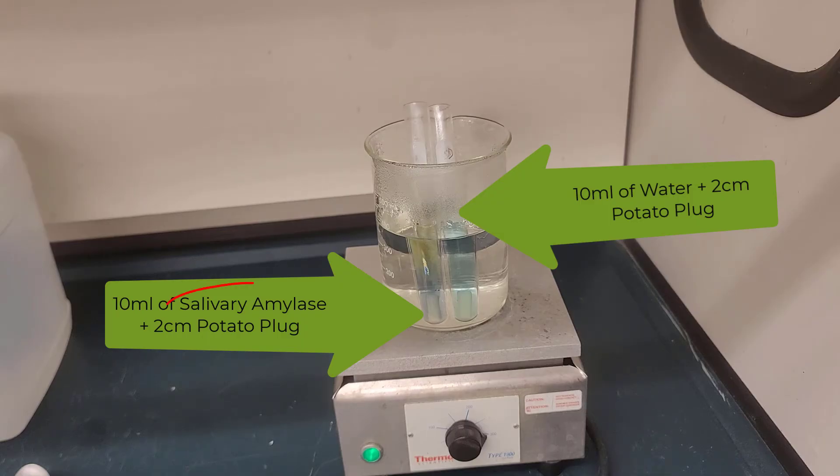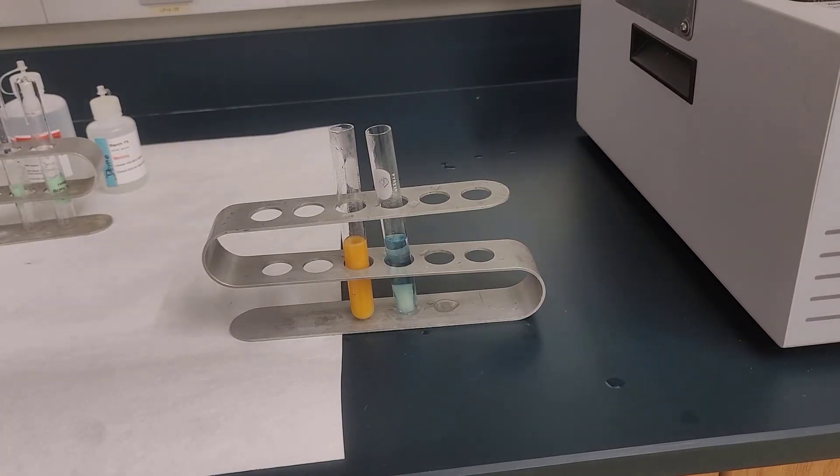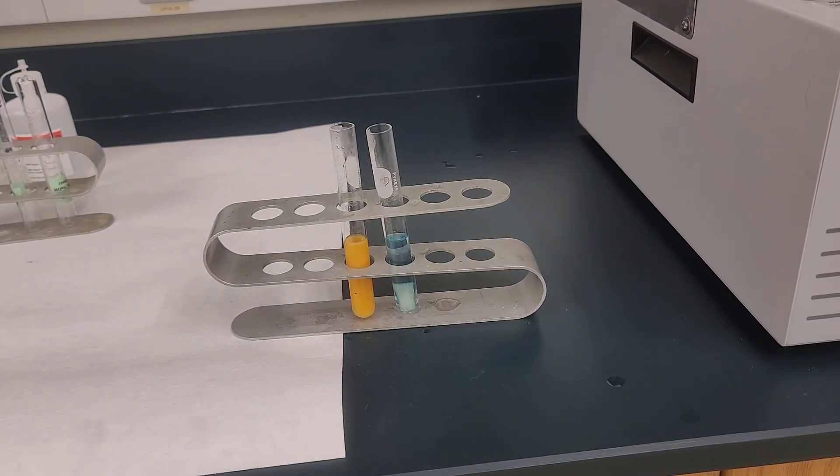And what you see is in just several minutes or so, the tube that has the amylase in it — tube two — starts to turn a sort of dark color first, and then sort of a red, and often will end somewhere between a bright red, bright orange, or yellow color, depending on your interpretation of color. But you can see it's quite different than tube one with just the deionized water and the potato plug, which remains blue at the end of the experiment.